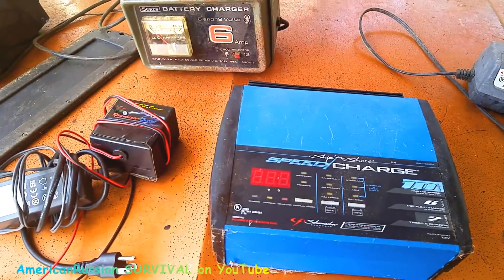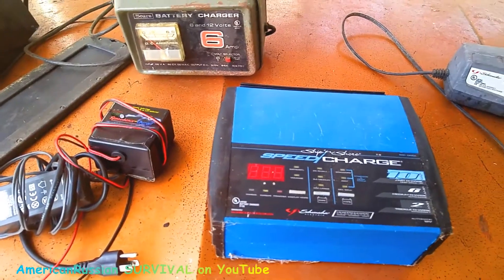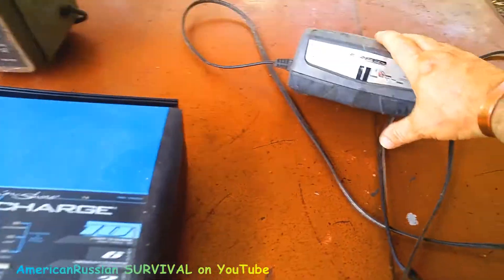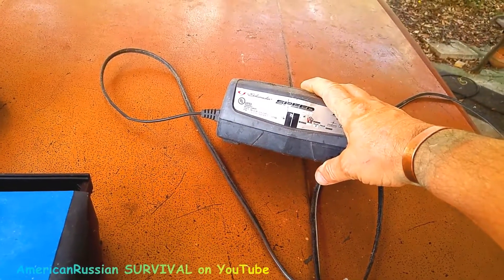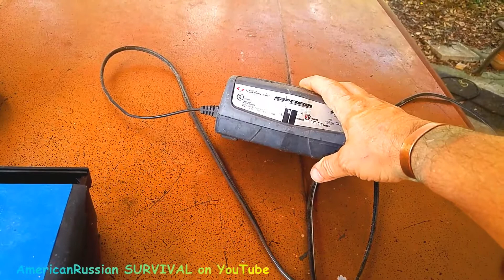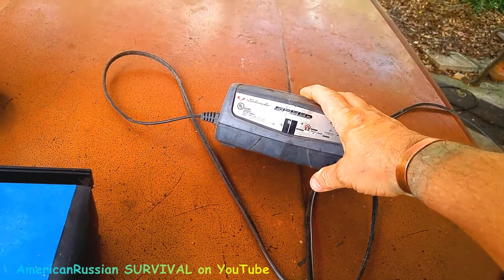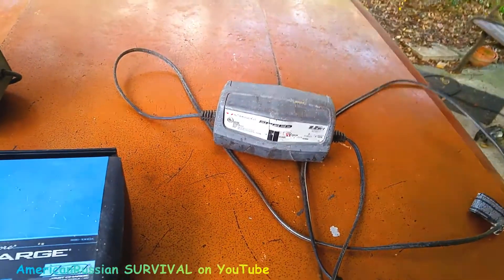When we talk about battery chargers and actually need more than one, one thing I would recommend — if you get a few chargers of a particular type — is this little Schumacher Speed Charger. This is just a trickle charger. It does 1.5 amps. It's not much, but I use them all the time.